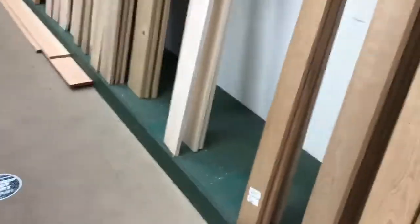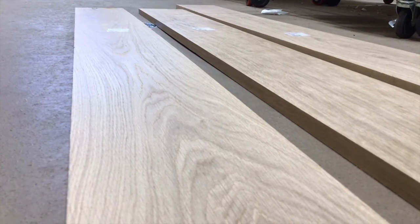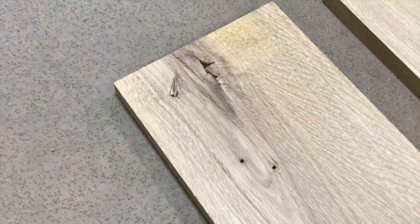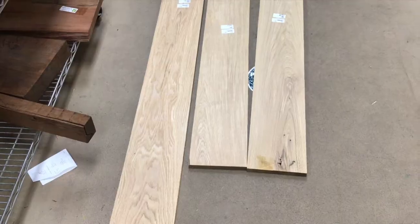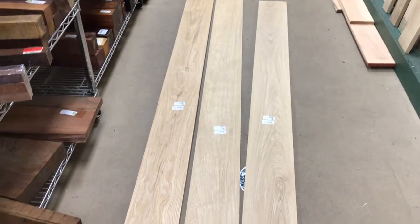Here we go — white oak planks, perfect. These are milled to three-quarter inch, planed and ready for use, but what I actually need is one-inch boards. A few of the boards in the store had some knots, holes, and cracking, so it took me a little bit of time to find the right pieces. The good thing about Woodcraft is they have a good amount of wood to look through, and I found what I needed.